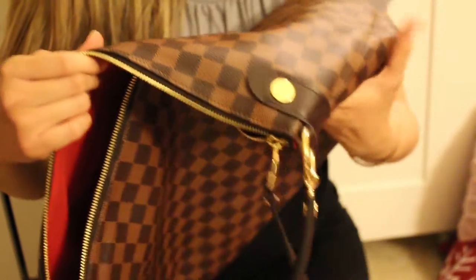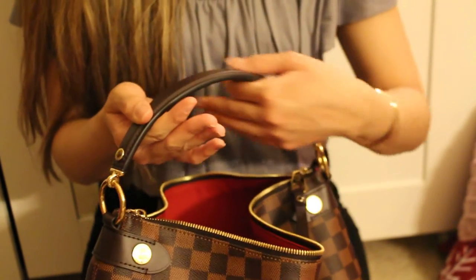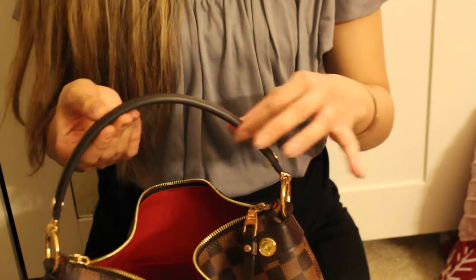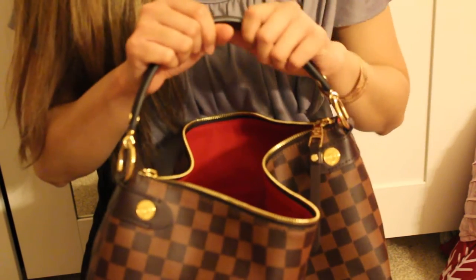I just love the leather — even the canvas feels very buttery soft. It's a different feel than my Delightful. The handle feels absolutely high quality, sturdy, and comfortable on the shoulder. It doesn't slide off, which is a big plus.